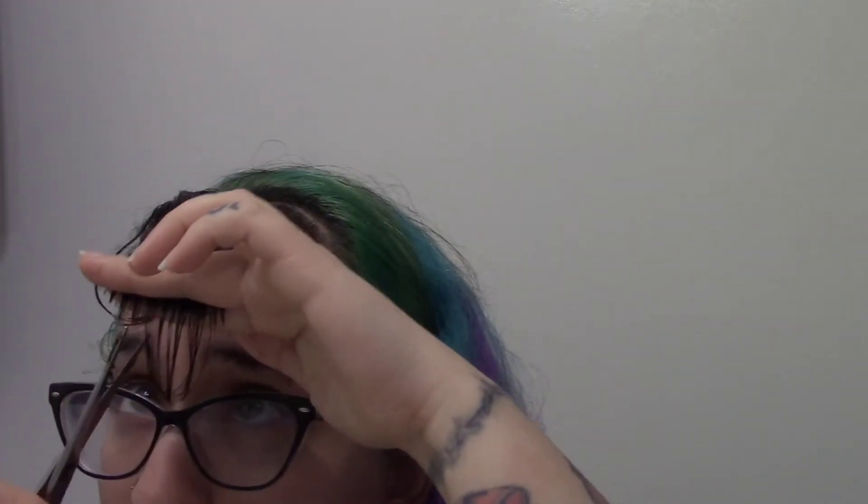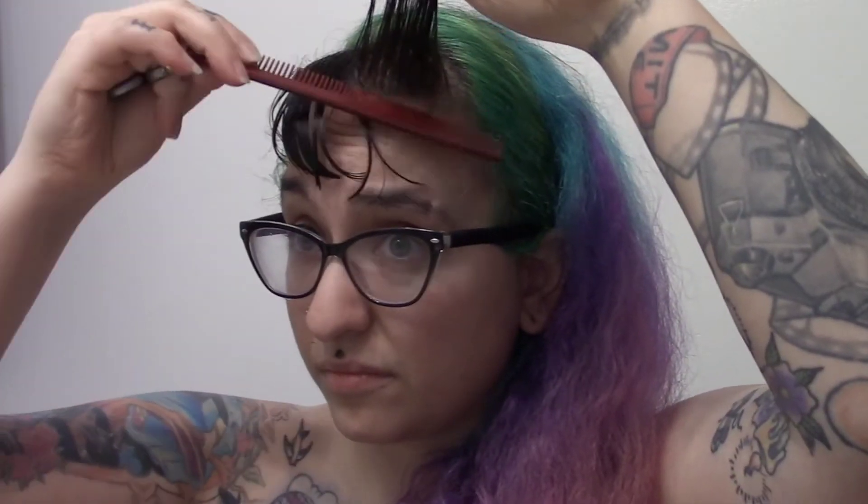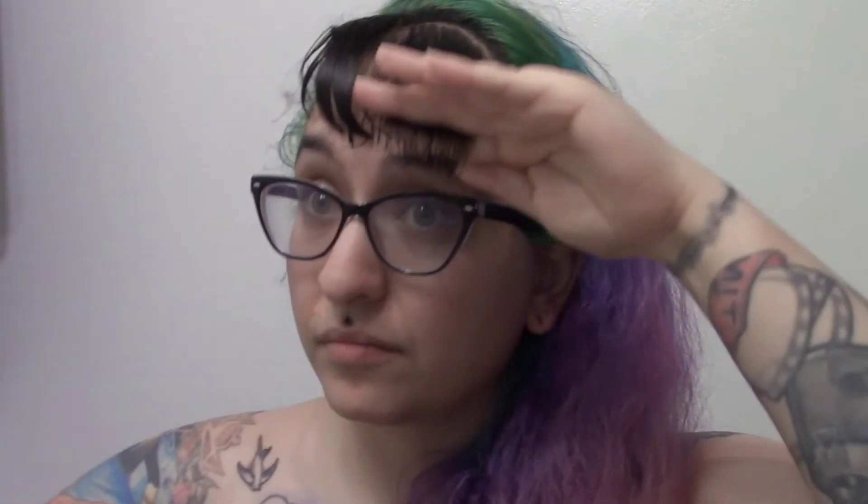One thing to note is that I do re-comb sections a couple of times just to make sure that all of the hairs are in at the same angle. And look at me go cross-eyed while I try to cut above my own head. It's also important to check and re-check at different angles multiple times to see if there's little bits sticking out in places that they shouldn't be. You kind of have to go from experience, and I've done this quite a few times.